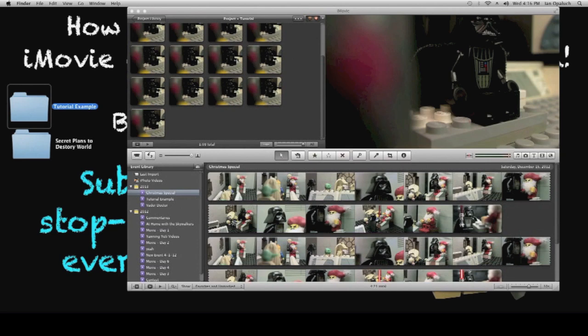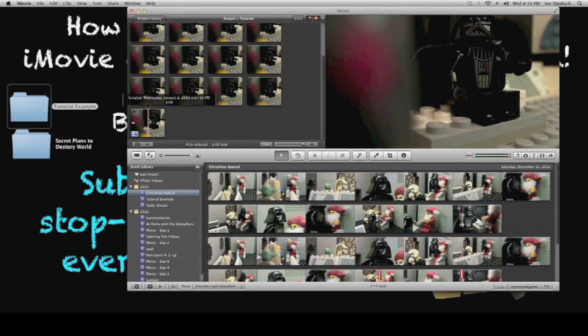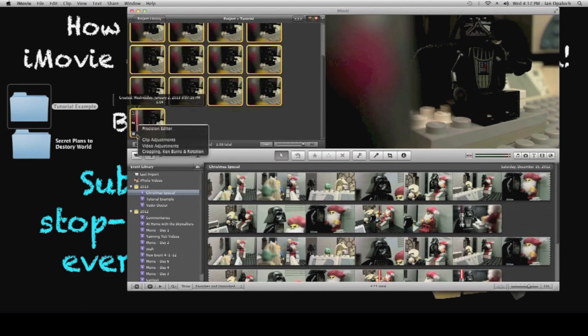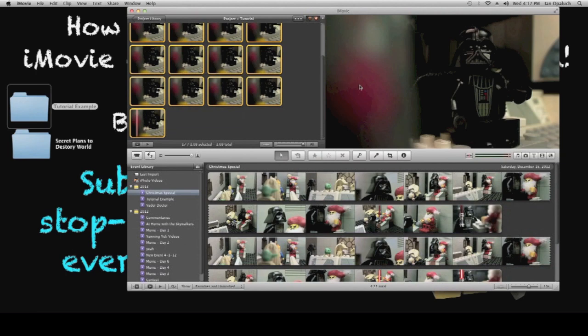The first thing you're going to notice is that the cropping job is pretty terrible. As you can see, Darth Vader's head is basically out of the frame. So click the first picture, hold Shift, click the last picture. Click the little blue area on the bottom left, click Cropping, and move the box up. Click Done. Since we highlighted all the pictures, all of them have been cropped.